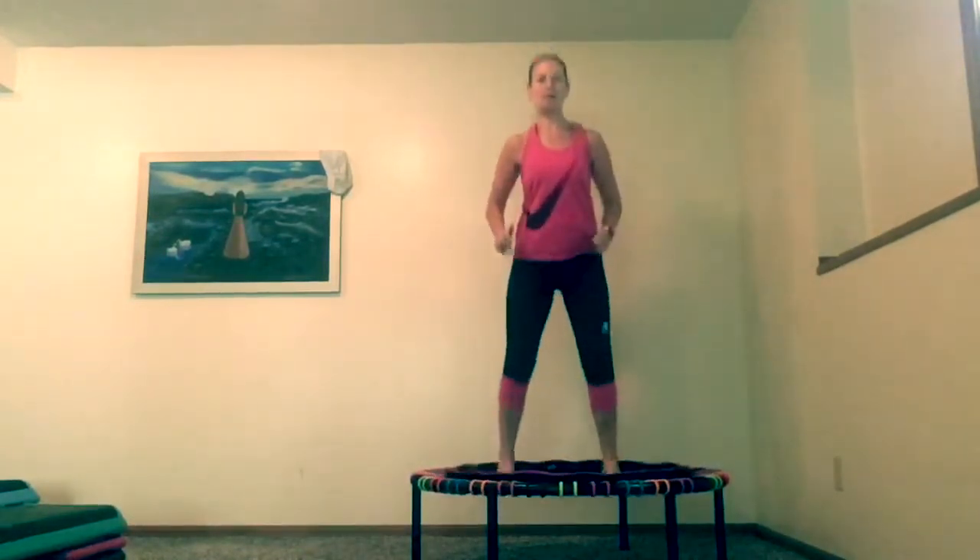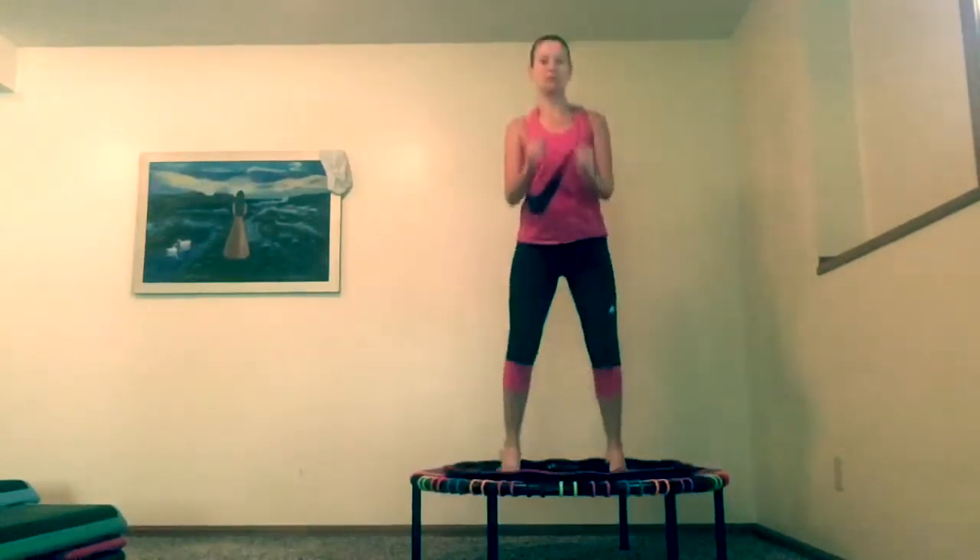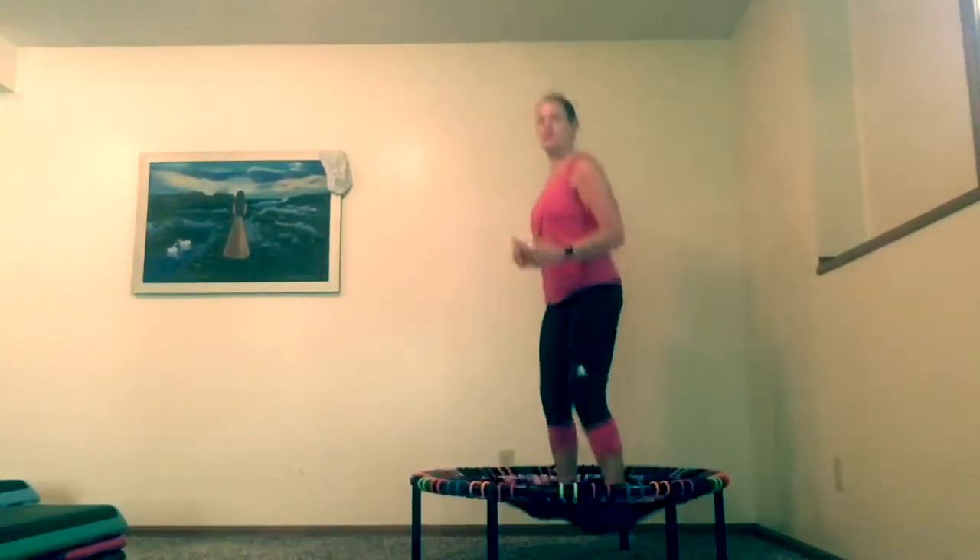We're going to start with warming up, just pushing your feet into the mat. No weights to start. You can move your arms any way you want. Keep that bounce going. I just like to bring my arms forward and back, but you can do them like this. If you do your arms like this a little bit quicker, you get a little bit more impact that way.